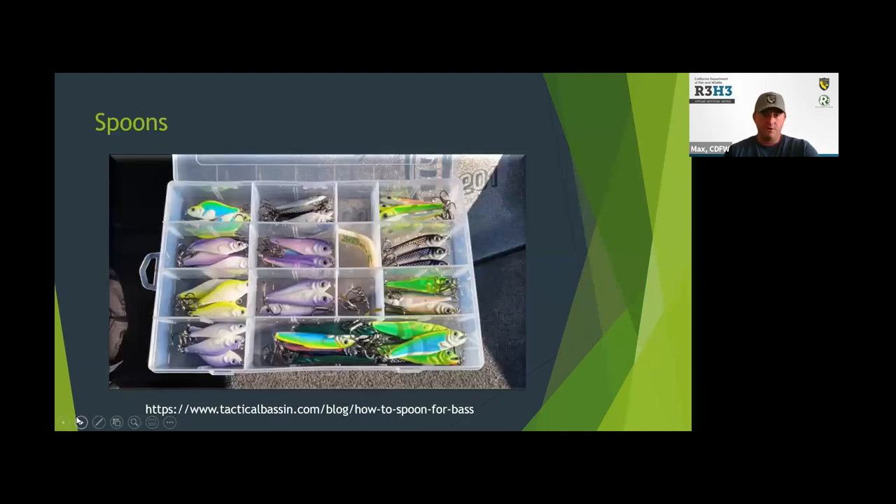Here's a box of spoons — this picture is from Tactical Bass. I don't do a lot of spooning for bass, but I know it can be a real effective technique when these fish have moved offshore, they're in deeper water, they're keying in on bait fish, and you need to get down to them to make a bait fish presentation. Spooning for them can be a great option.